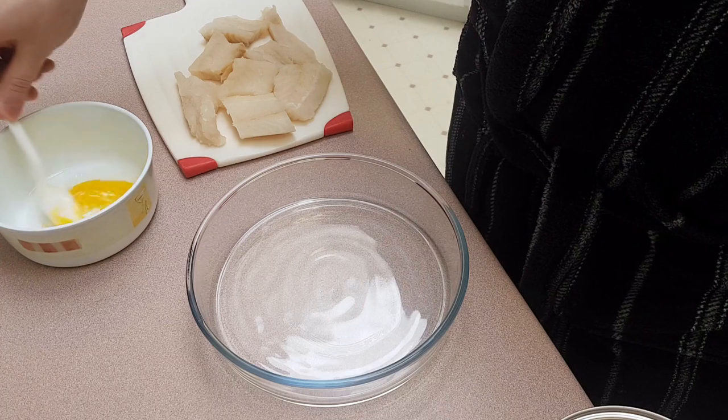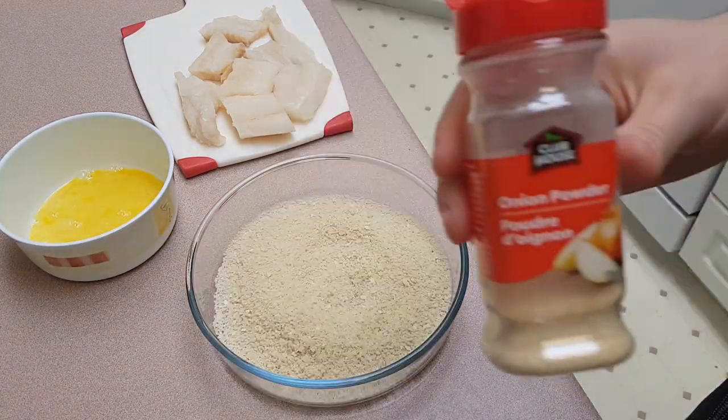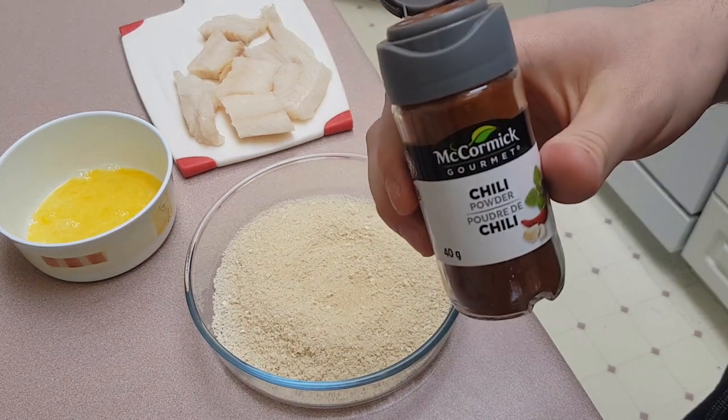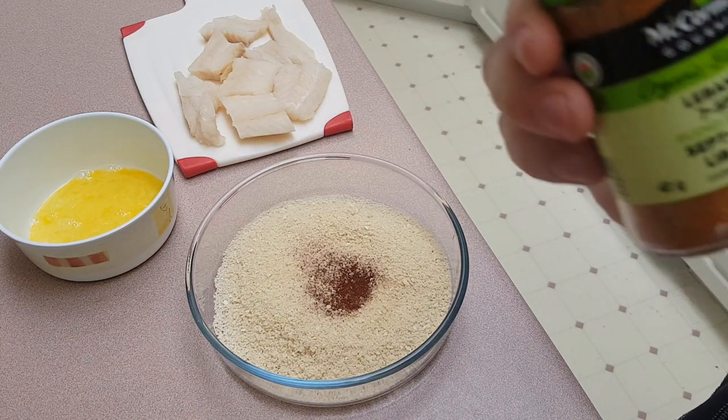For the coating, we'll use a beaten egg, an indiscriminate amount of breadcrumbs, and whichever seasonings you enjoy. I'm going with onion powder, chili powder, and whatever is in Lebanese seven spice.